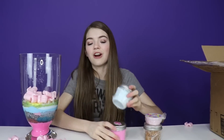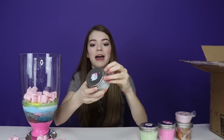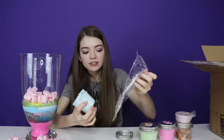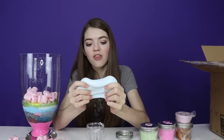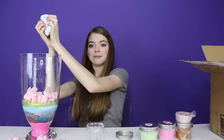I think we should start off with this blue one right here — super cute, love the packaging. Let's go ahead and open it. It's got foam beads on it — yes, I love foam beads! It's foam beads and glitter, this is really pretty. Let's go ahead and add it right on in to the slime smoothie.